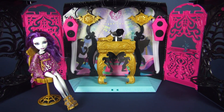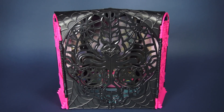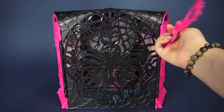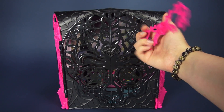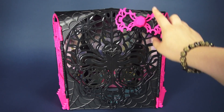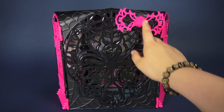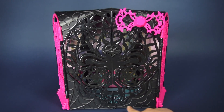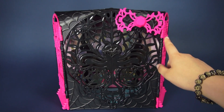Let's get started with the very basics, which is the structure of the playset itself. Before assembly, this is what the actual playset looks like. It does come with a pink bow that is supposed to go in this hole, and if you look on the back there is a similarly shaped peg. The front has this really awesome squelette going on, with all these awesome little details and spider webs galore.